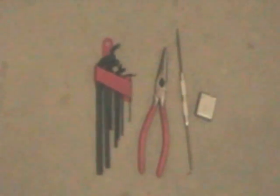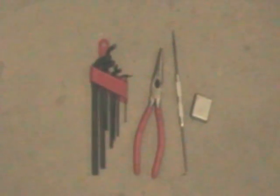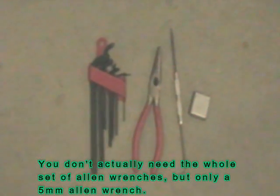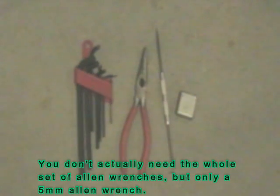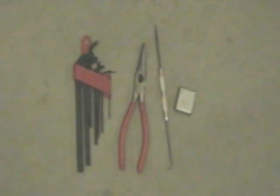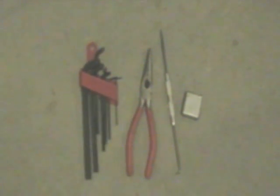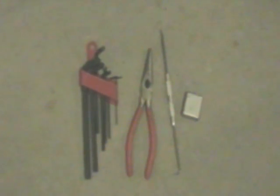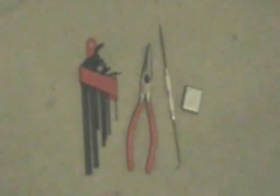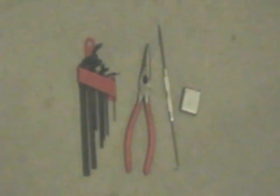Here's what you're going to need for this job: a set of metric Allen wrenches, a pair of needle nose pliers — you might want to get a long extended-reach set if you've got them — a little probe pick with a hook on one end, and, believe it or not, you're going to need some dental floss. I'll show you why later.